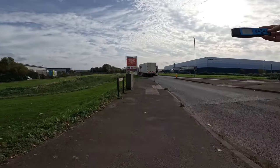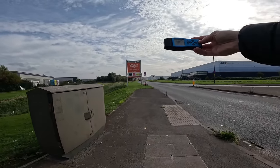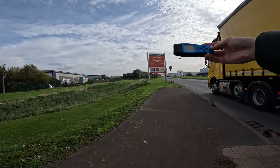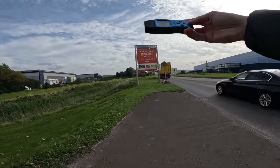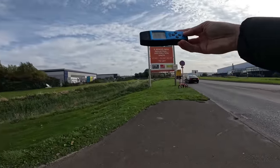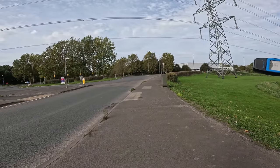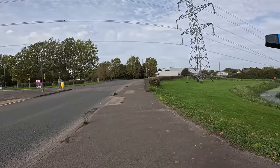As we walk away — when it doesn't bleep it means it's safe. It's still not safe... it's still not safe. So about here, that far away from it, we get safe levels. That is crazy, isn't it?